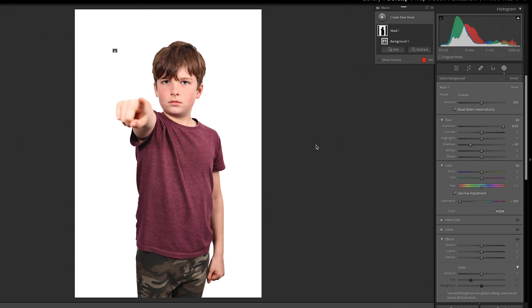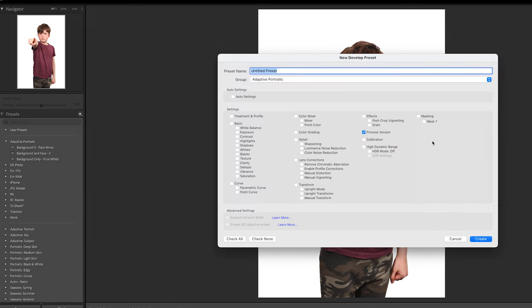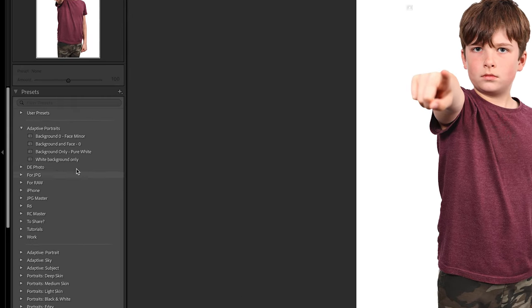What you then have to do is come over to here on your preset side, click the little plus button and select create presets. We are then going to click down here to check none to make sure nothing else is checked. And then we are going to just check the masking option, which means that the only part of this preset that you're saving are the masks that you've just set up. We are going to name the preset 'white background only' and we are going to click create. We now come over to the left hand side and we can see that we've got a white background only.